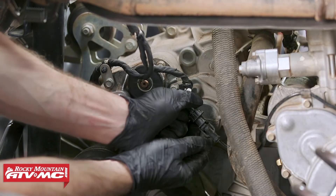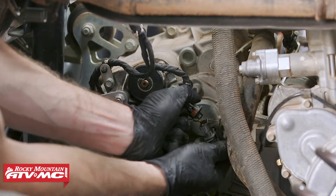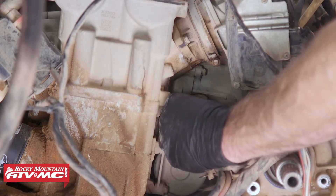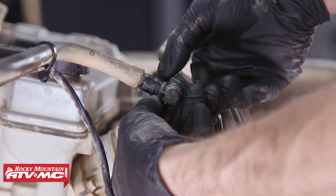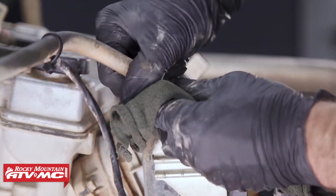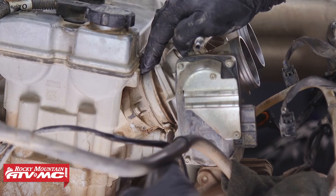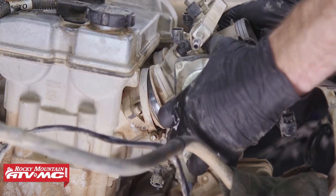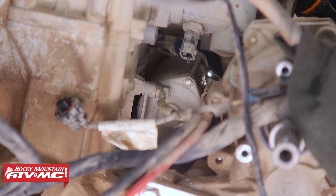Once those are disconnected, move down and disconnect the crankshaft position sensor. On the driver's side, unplug the engine coolant temp sensor. Next, remove the fuel line. After that, remove the throttle body assemblies by loosening the two clamps holding them onto the intake boots. Then remove the battery cables going down to the starter.